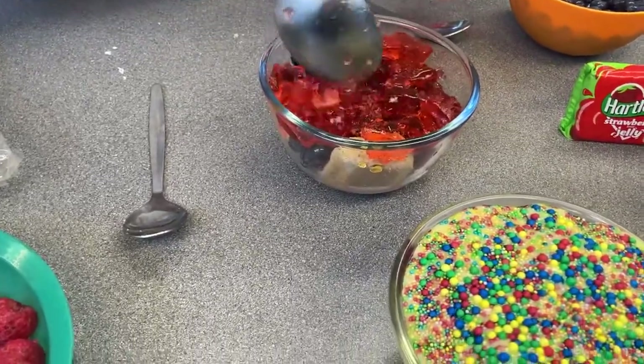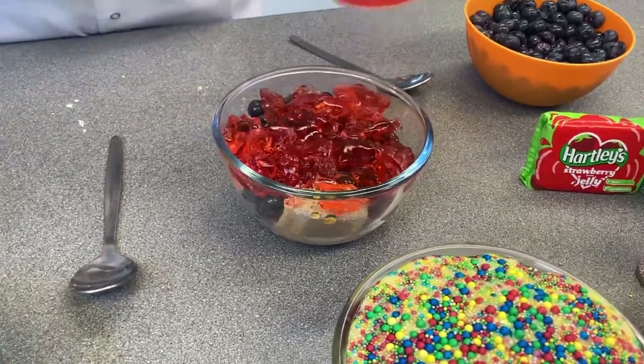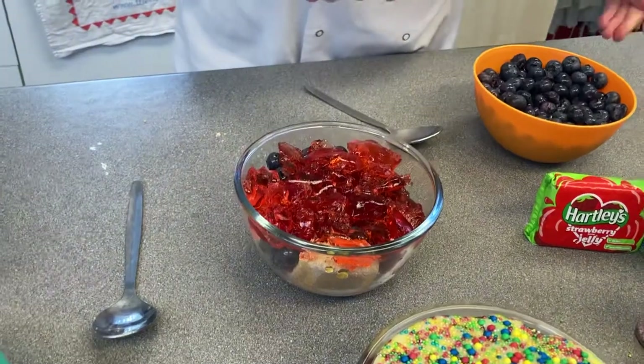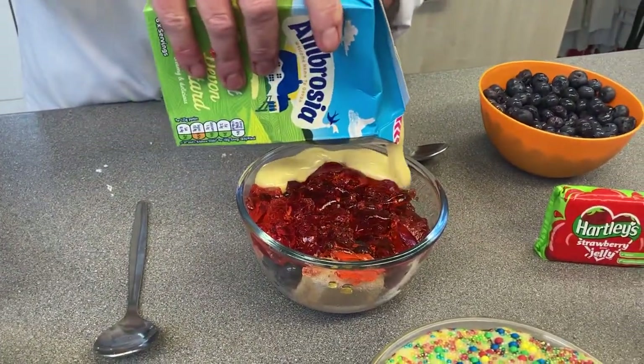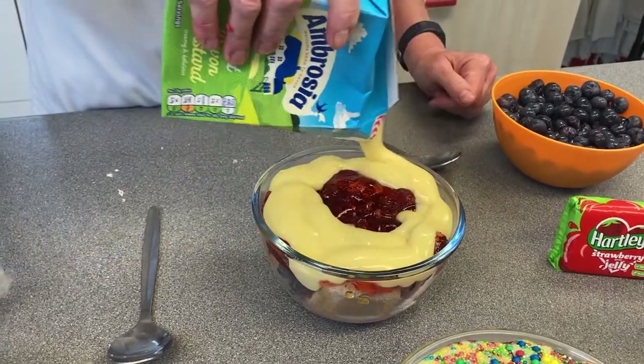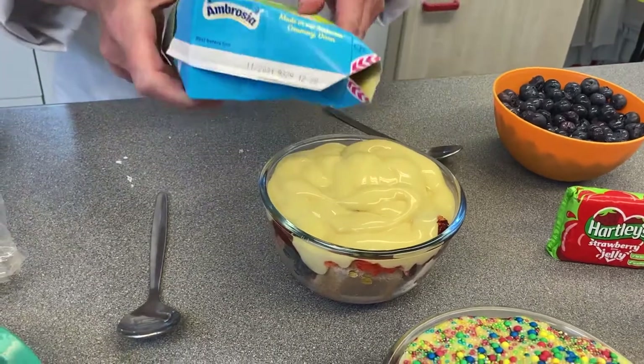Then you can finish the top either with some yogurt — natural yogurt or a flavoured yogurt, that would work as well — or you can have some custard. It's quite fun to put on all the way around like that. You could also use creme fraiche if you like.